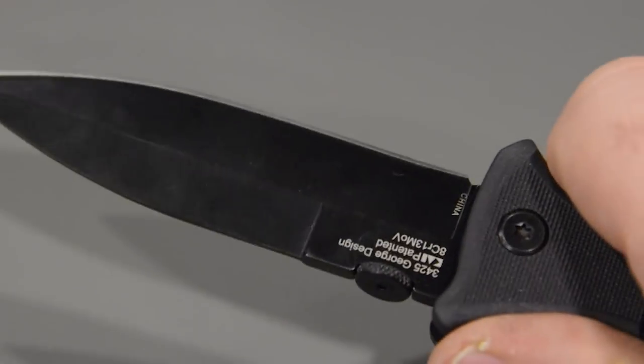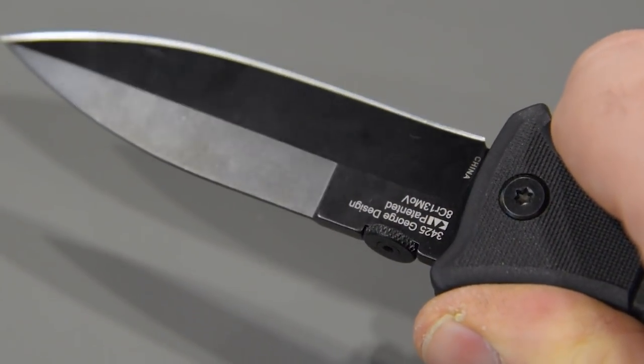We have a glass filled nylon backspacer, lanyard holes, and a deep carry pocket clip that is reversible. That's the XCOM from Kershaw and Les George.